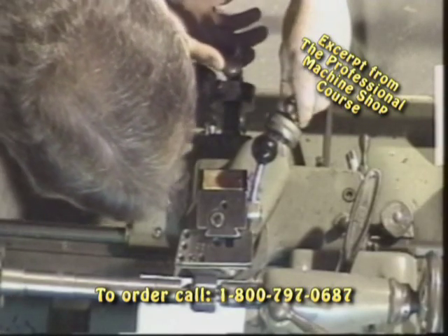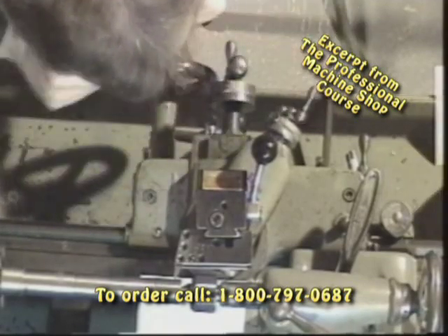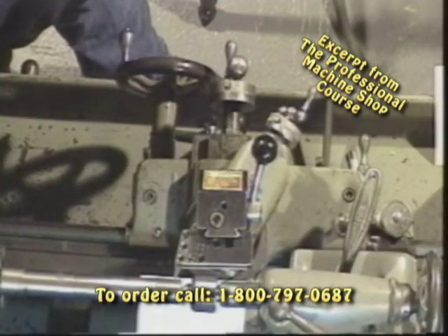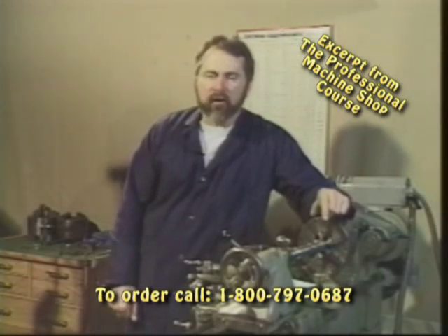Just like on the old Etch-A-Sketch that we used as kids, we're simply aligning that threading tool with the V-thread. Once our tool is aligned, it's now time to don our safety glasses and let's finish up cutting that thread to full depth.